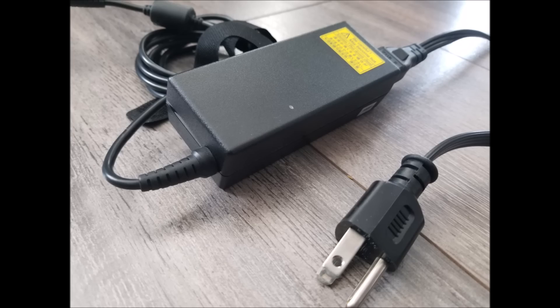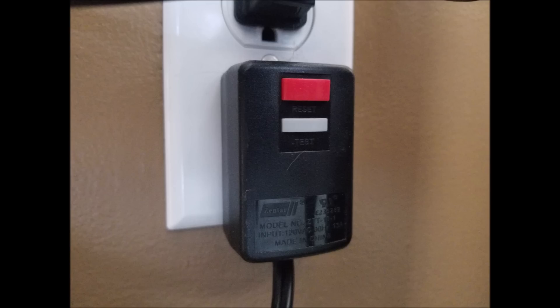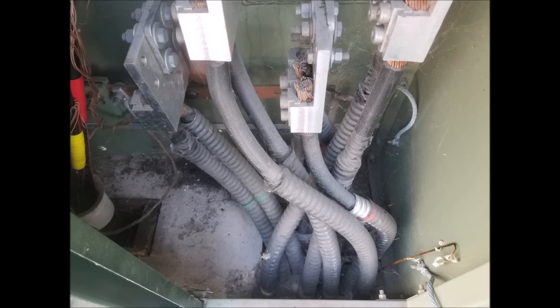Not all transformers have oil in them. Did you know that the little black box you're using to charge your laptop is actually a transformer? It's taking 120 volts and transforming it to, say, 12 volts. In fact, your house is probably full of transformers. These are all known as dry-type transformers. They don't work nearly as hard as a transformer feeding an entire home, so they don't require oil to help them cool down. There are larger dry-type transformers common in commercial and industrial buildings, but they aren't quite suitable for outdoor use.